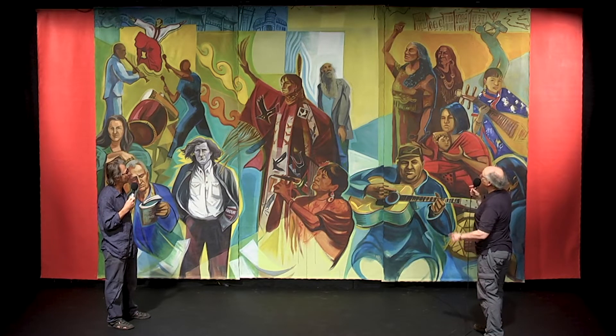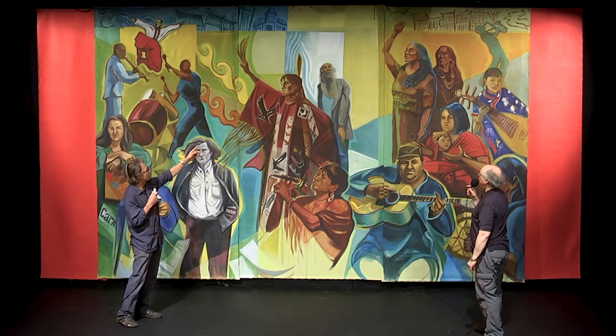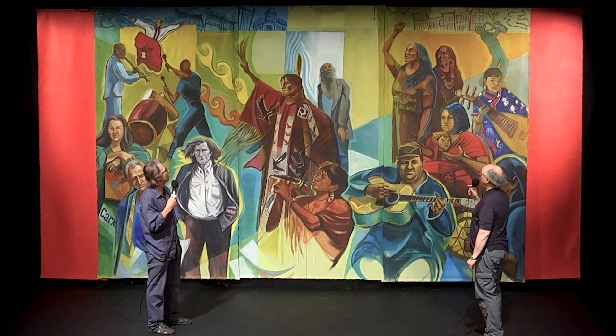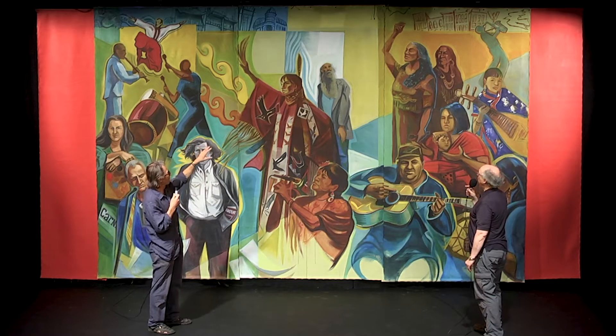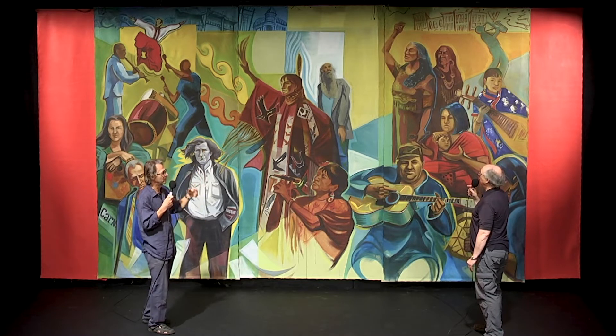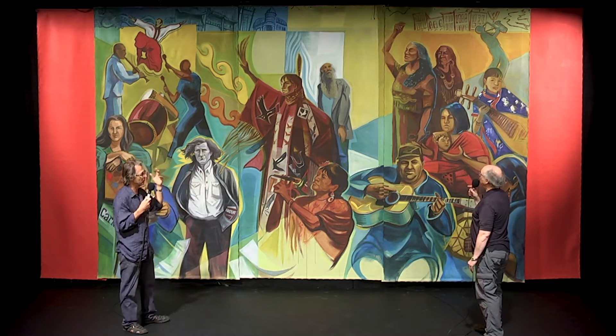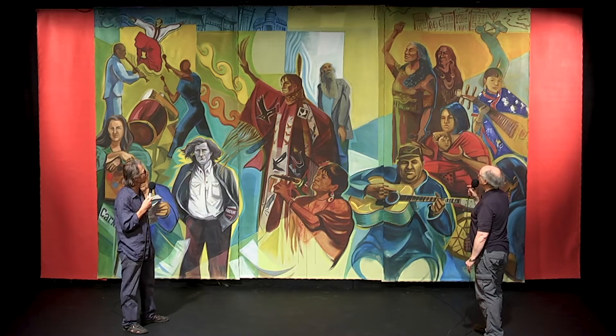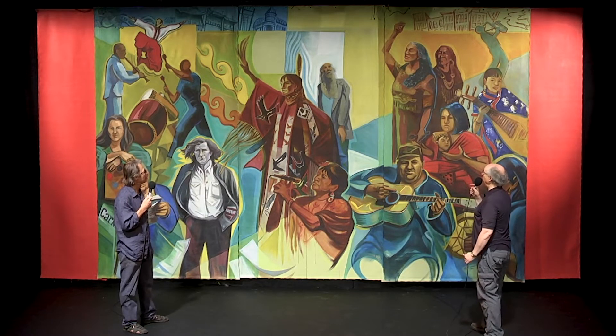I never noticed that before with the different figures' arms up. And even the expression of Sam in the middle here — in a way he becomes a focal point of the whole piece. He's looking off into something in the future. I see him as this wise person looking into the future. He was definitely a wise person.